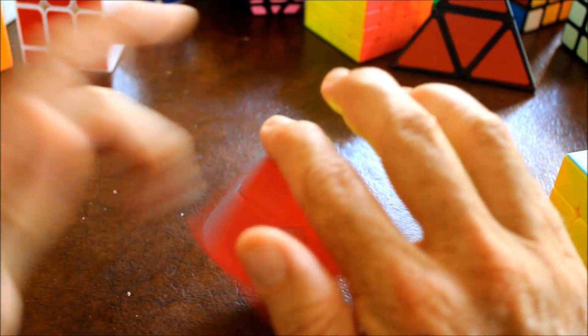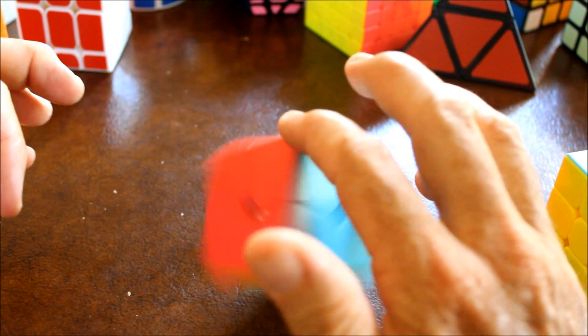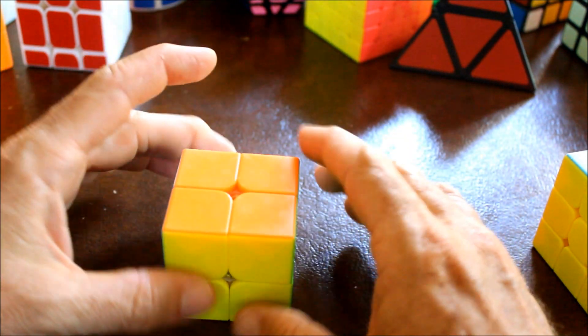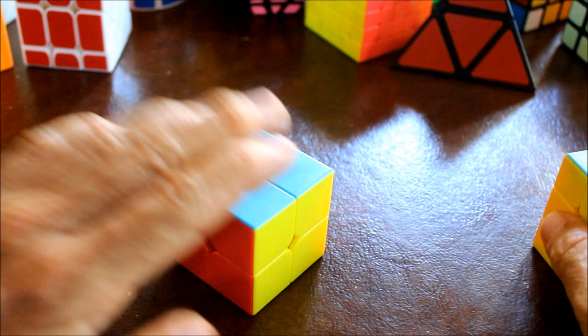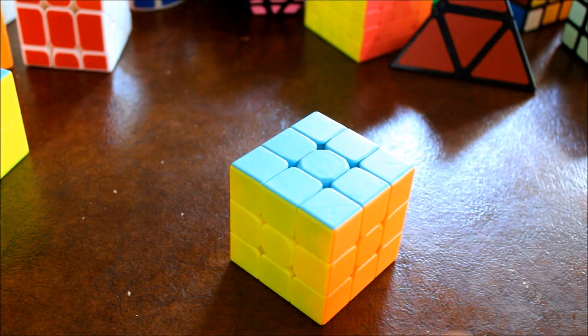Hi guys, this is Mike, and you are going to learn how to solve the 2x2 Rubik's Cube. The way I'm going to teach it will require only two algorithms, and one of them is pretty short - only four moves. These same algorithms will carry over directly to the Rubik's Cube once you know the 2x2.